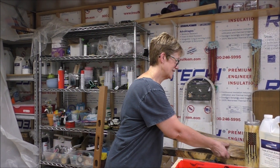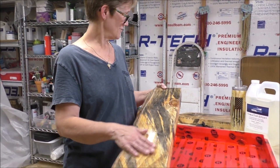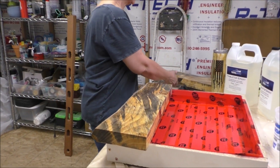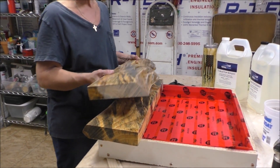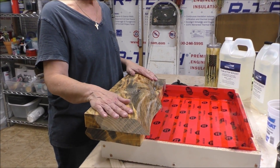And I have cut these down. Look at this board. This is beautiful. So I've cut it down, sanded it down, cut it to size, and I'm going to make a table. This is gorgeous.